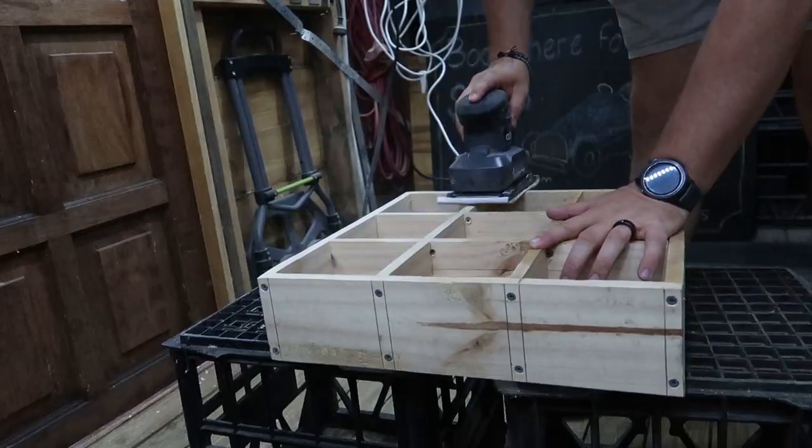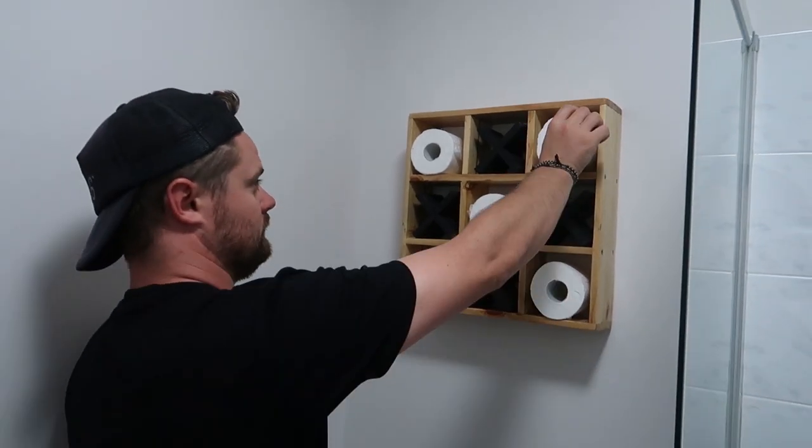G'day guys, welcome to another MarkMakes video. Today I'm going to be making a novelty Northern Crosses toilet roll holder. It should be a fun little project and it's going to be out of pallet timber, so let's get stuck into it.